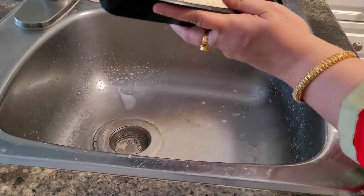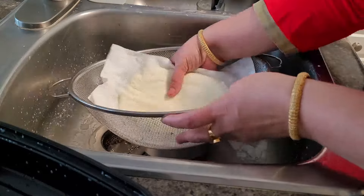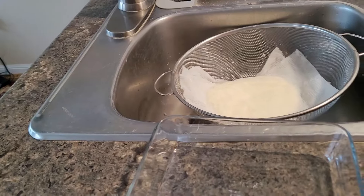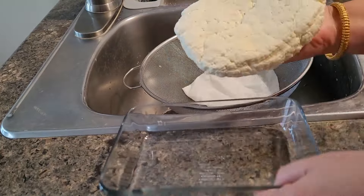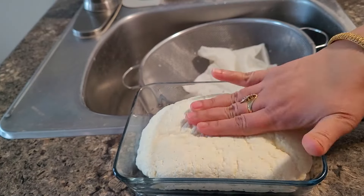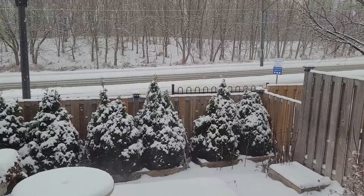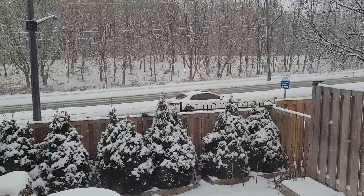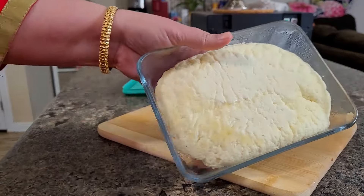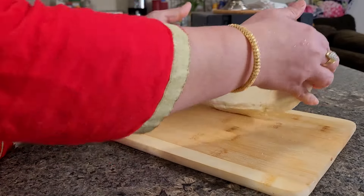Now I shift it to a nice strainer — you can see it straining nicely. You can form any shape you want. I want a rectangle shape so I am putting it in this box. Otherwise, simply leave it in the strainer wrapped up with a towel or tissue and the water will be absorbed. Leave it for half an hour and your paneer will be ready. Then I keep it in the fridge for at least two to three hours, cut into cubes, and it's ready to be used in any form — paneer tikka, paneer tikka masala, butter masala, paneer burji, whatever you like. Can you see the color of the paneer? It's yellow — high fat, nice, tasty, and yummy homemade paneer with no preservatives.